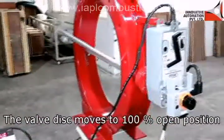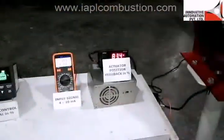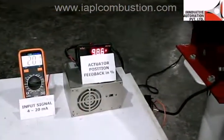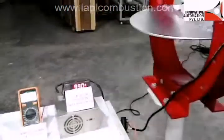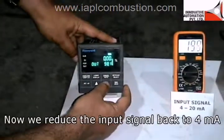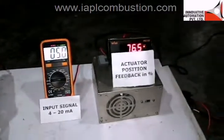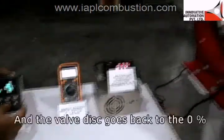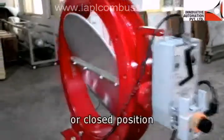Notice the mA reading on the multimeter display changing from 4 mA to 20 mA — the valve disk moves to the 100% open position. When we reduce the input signal back to 4 mA, the valve disk goes back to the 0% or closed position.